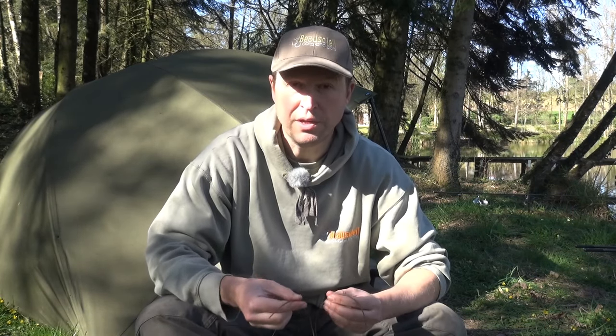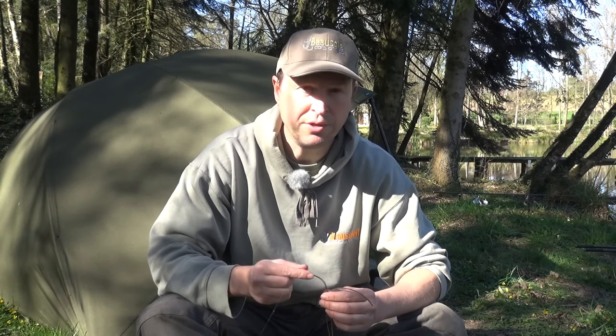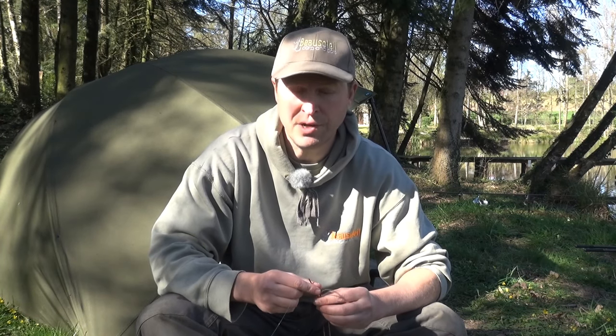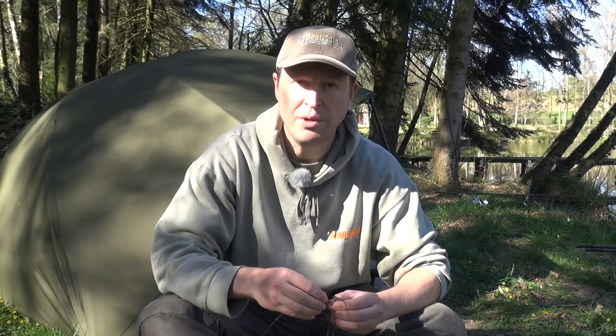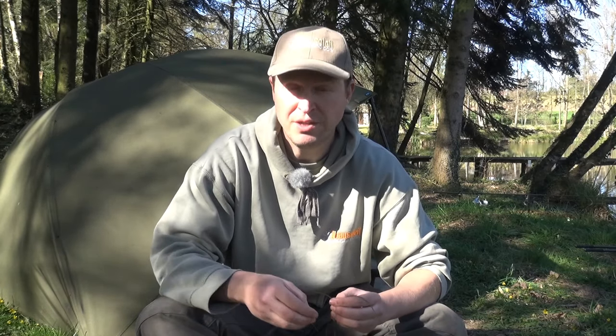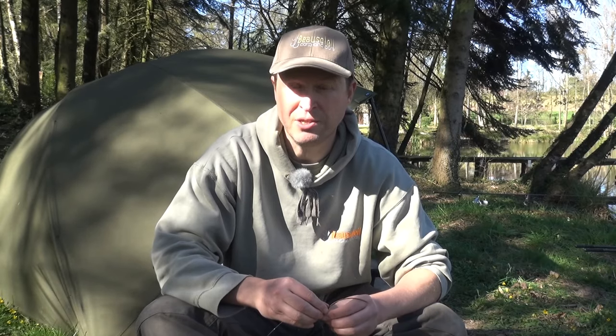Something else that's going to cause you a great deal of trouble is trying to re-thread old tubing — tubing that you've already fished with. Once you fish with it you get bits of silt and grit stuck up that tube, and trying to thread main line back through it again is really difficult. I don't take it off the main line — I'll keep it on with that little overhand knot so you can reuse it for multiple fishing sessions. But if you find yourself trying to re-thread used tubing that's not already on a piece of main line, you're going to find it really hard. Best just to start with a new piece of tubing.